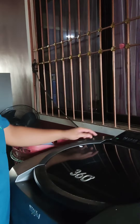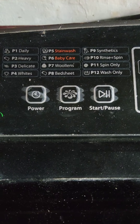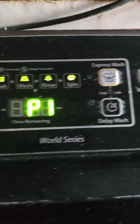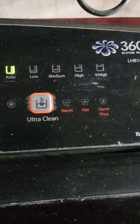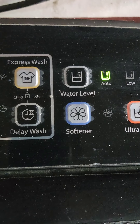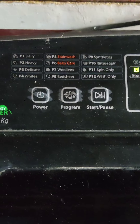Press the power button. There are different settings for different types of clothes. Also, there are different settings for the water level. There is also a button for the softener and for the express wash.